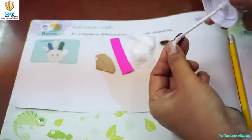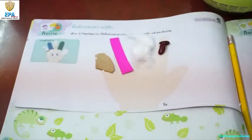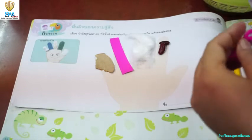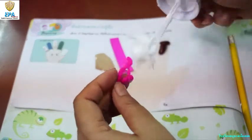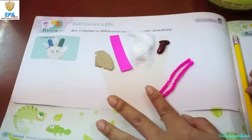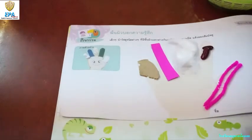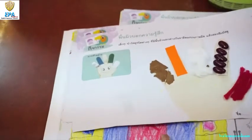Do it neatly, please. And on the thumb, let's put some yarn. We use the hand to feel different textures, just like this.